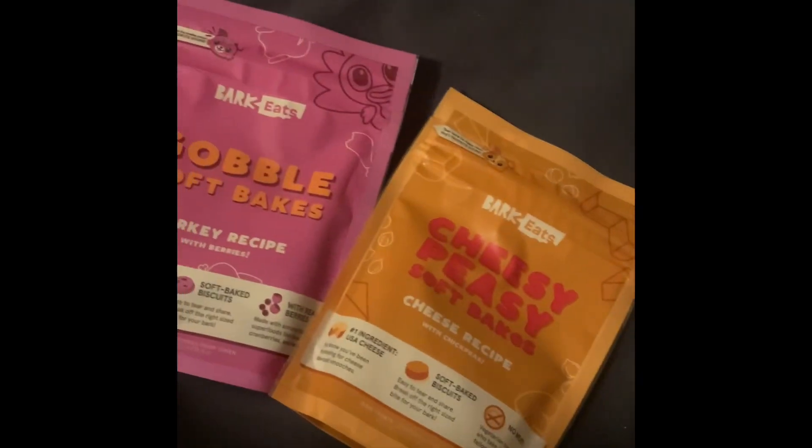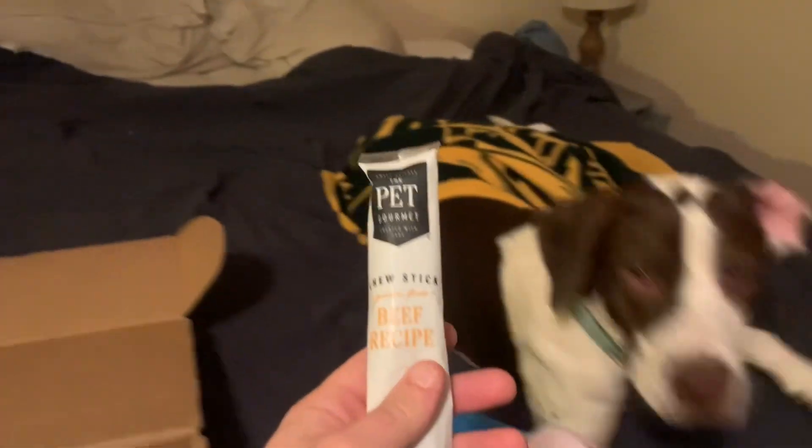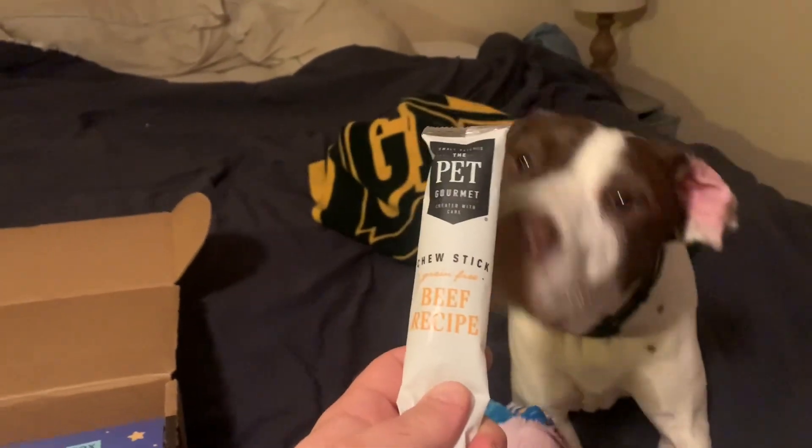So Maverick got two little bags of treats and I think we'll go ahead and throw one of those in there and let you guys see what Maverick thinks about that. Last but not least, he got a beef recipe chew stick. Maverick usually loves these.